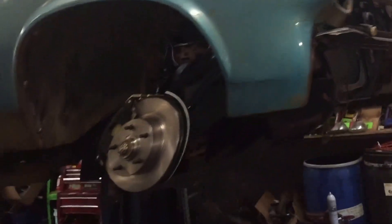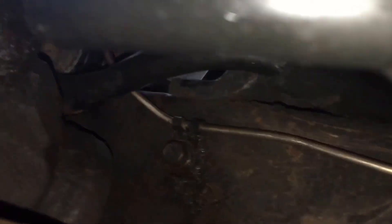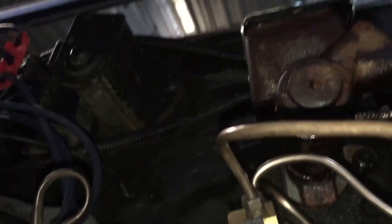That's it. Changed the tie rods on both sides. New brake line — bad boy — all the way up. All those new lines. Coming up with that new porcelain valve. Made a homemade bracket up there.